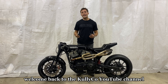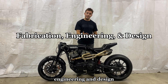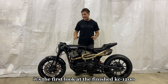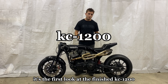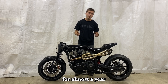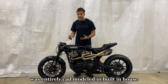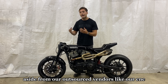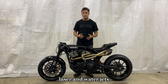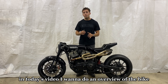Welcome back to the Calico YouTube channel where we do all things fabrication, engineering, and design. Today's video is very special — it's the first look at the finished KC 1200, a custom bike project we've been working on at Calico for almost a year. This is a one-off Harley Davidson road racer, entirely CAD modeled and built in-house aside from outsourced vendors like our CNC machinist, 3D printers, laser and water jets. Today I want to do an overview of the bike and explain what process and material was used to achieve each component.